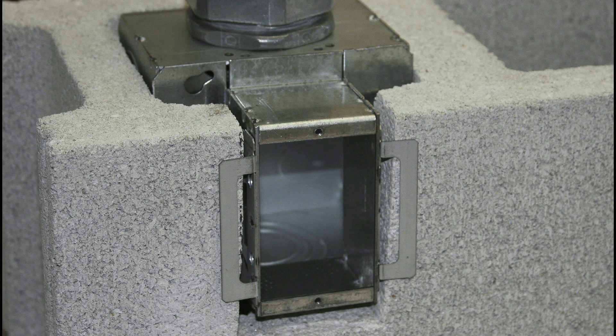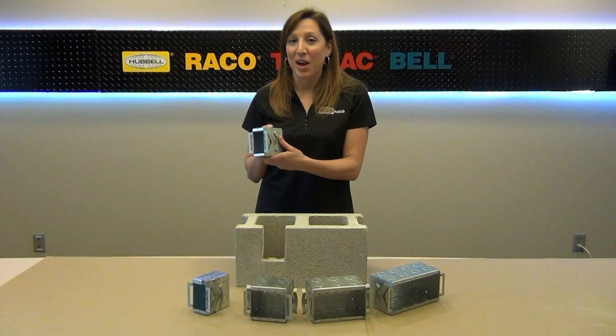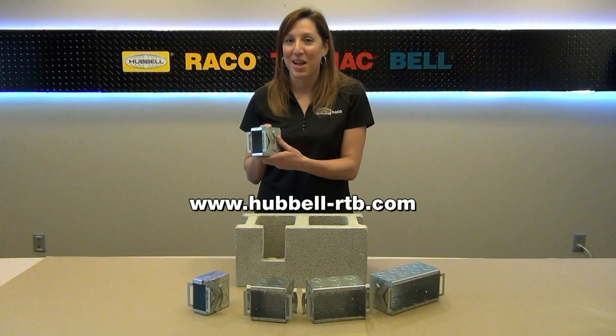For data and other applications that require larger boxes and conduits, a four and eleven-sixteenth inch square two-inch deep tile cover is also available. For more information on these and other fine Reiko products, please visit our website. I'm Kristen Riggs, and that was a Hubble How-To.